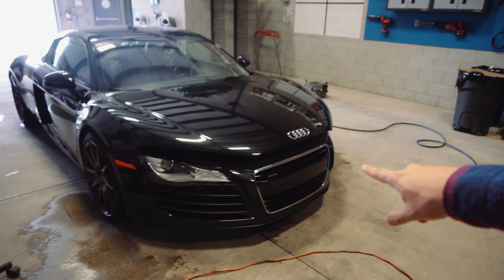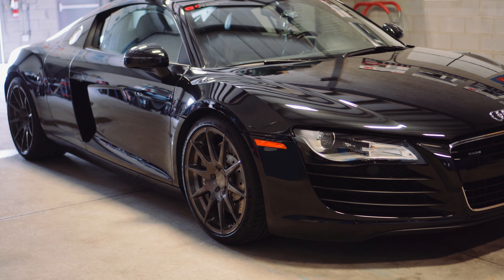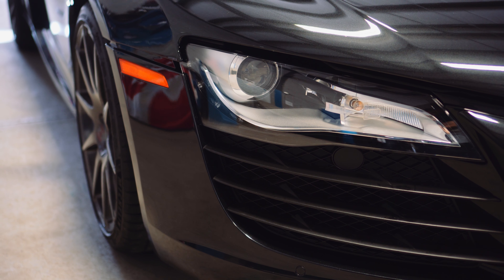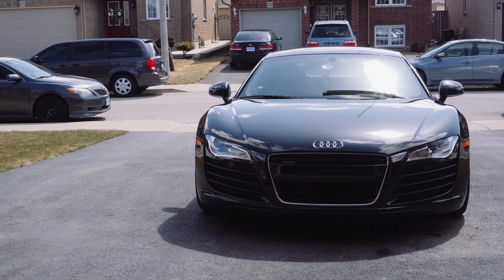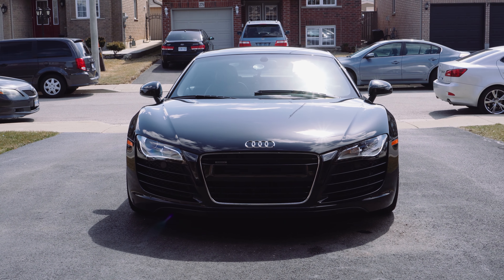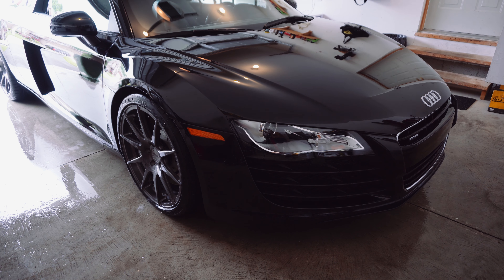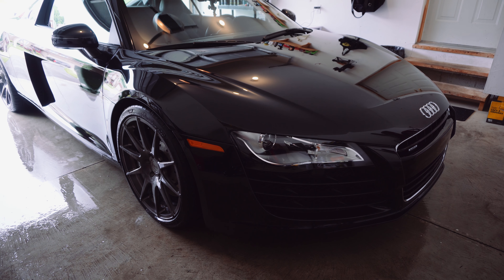What is up guys, Saundra from Canadian Rider here. We just got the paint protection film done by Skyline Reflections on the Audi R8. It's been about a week, so it's completely set and it is in perfect condition. If you haven't seen that video, check it out guys — if you're interested in protecting your paint from stone chips and debris, you need to get a paint protection film. I'll link the video above. But now is the final step.